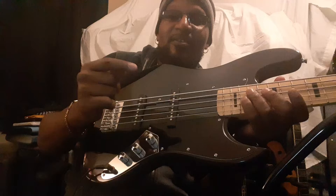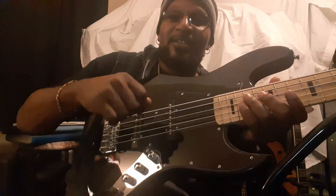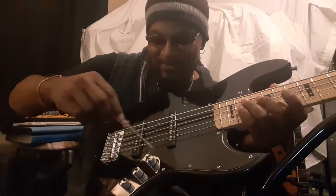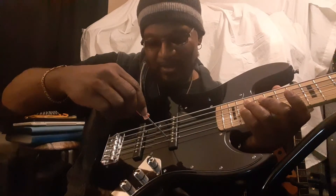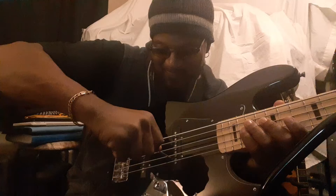The pickups — very, very hard to adjust. They don't go up and down. You'd be turning, and I try to turn them to go down because the action is high. I got to bring the pickups down. But they don't go up and down.